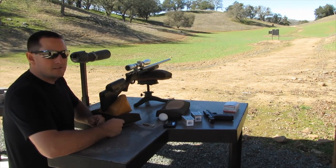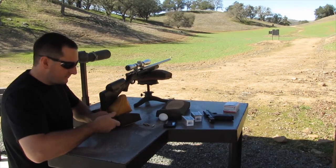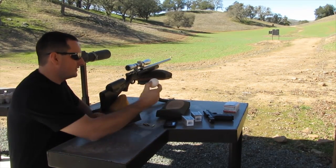Hey guys, the Pro Rancher here. So today we're going to be testing out my marksmanship skills. I got my .22 mag here — it's the same gun I use in my squirrel videos — and we're going to be trying to shoot this egg at 200 yards.